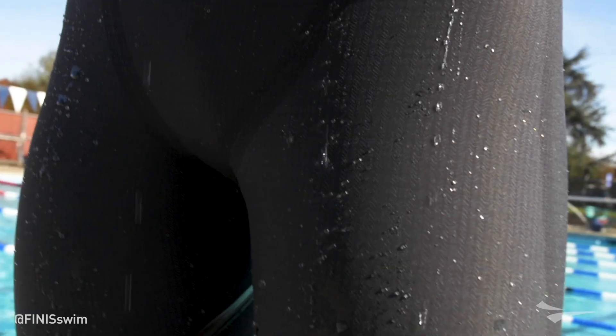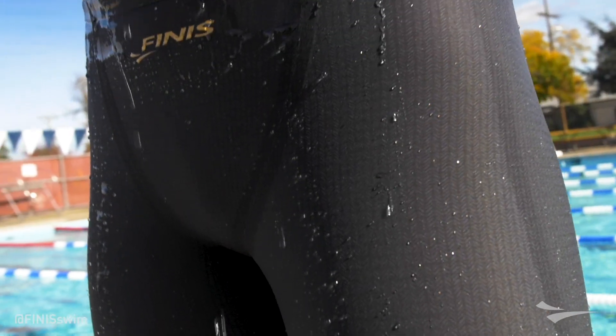We used a new weaving method through the development process of this suit to make the fabric more durable compared to our previous suits. We call it Shield-Tech because it has these shield-like properties where the water absolutely just deflects off of it.